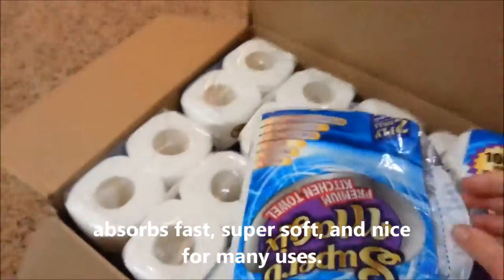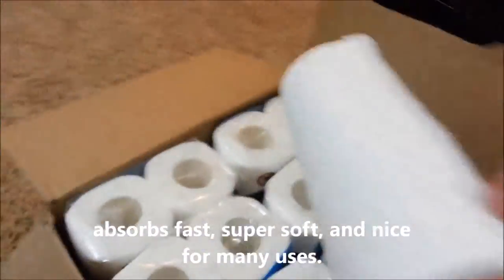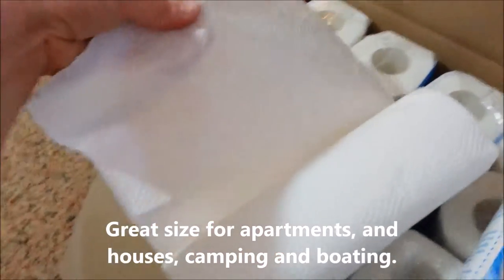So I've already opened and tried one pack. This is how they look, this is the size you get. And although they don't look super thick, they are. They work very well. They don't fall apart or anything.